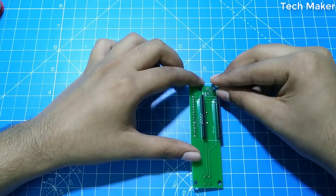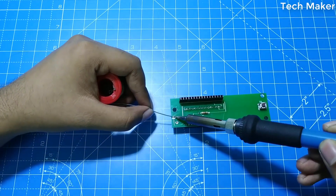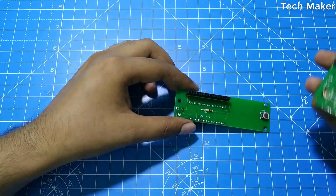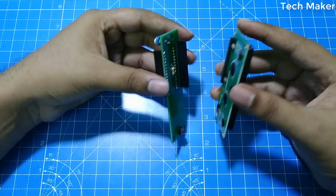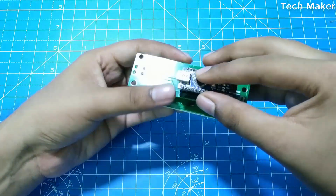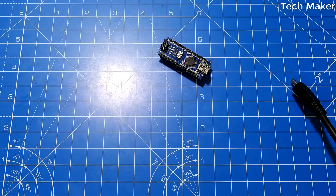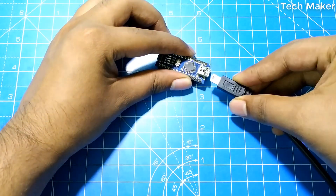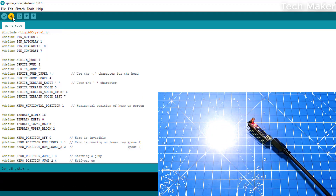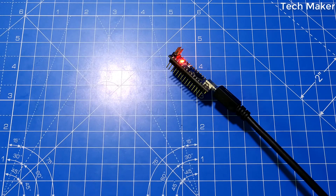Now we solder the tactile switch, insert the potentiometer, and attach the LCD display. Now I will upload the code to the Arduino Nano board. The code is uploaded.